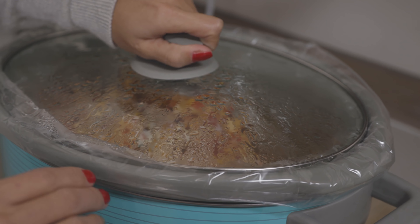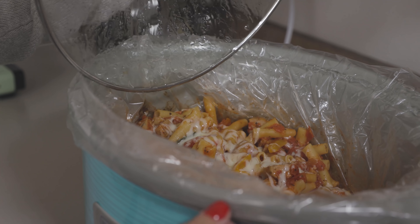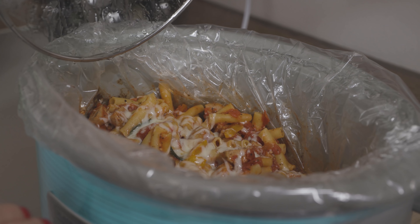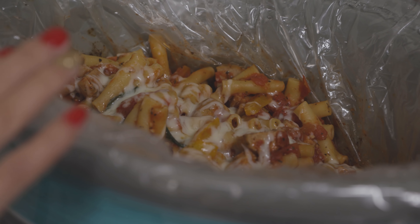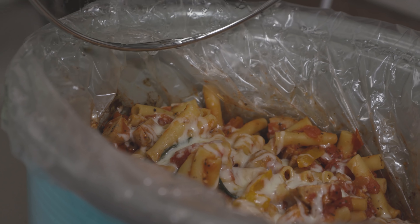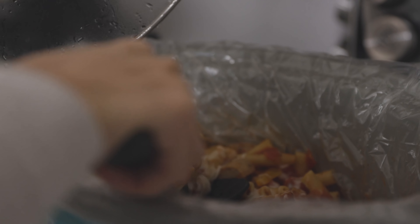This has been sitting in the crock pot cooking for about seven hours on low and it is done now. What I did was add the noodles into the crock pot about 25 to 30 minutes before the end — you don't want to cook the noodles the whole time. And this is what it looks like in the crock pot.